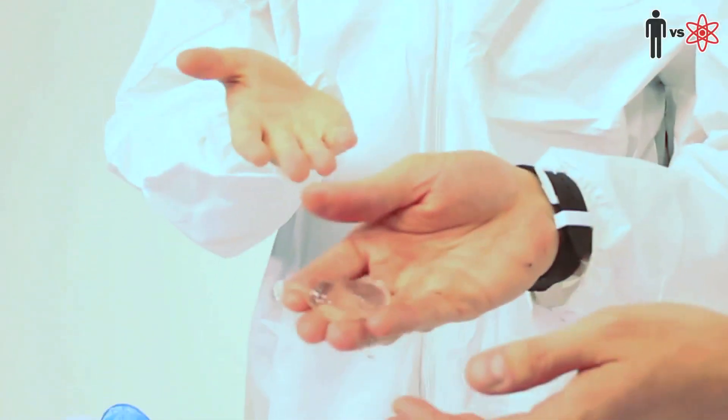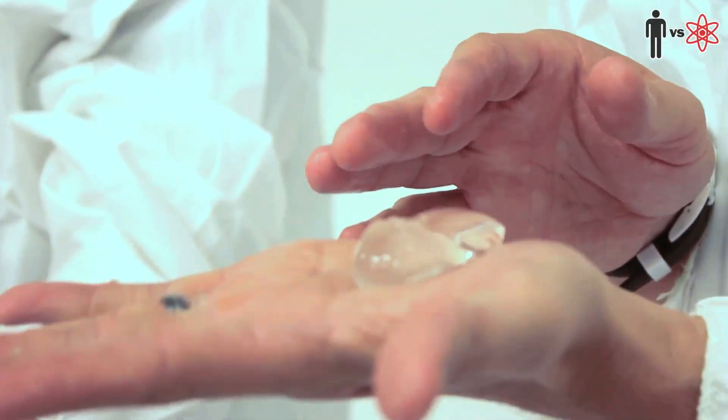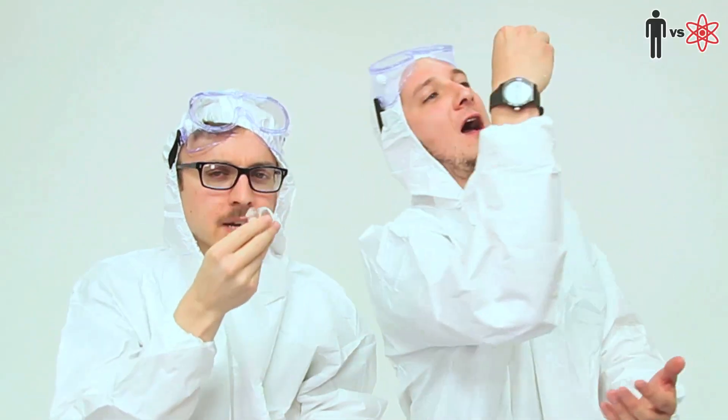Holy s***. Wow. That is crazy. This is pretty awesome. Look at that. Bam — edible water bottle. You wanna taste them? Cheers to edible water bottles.